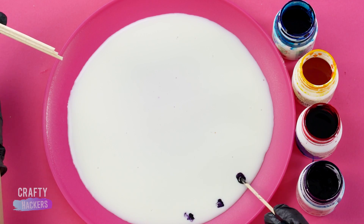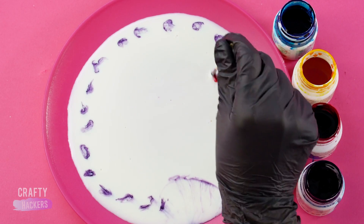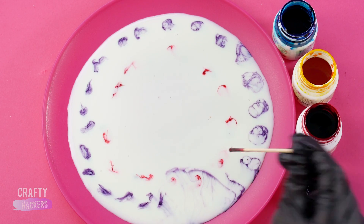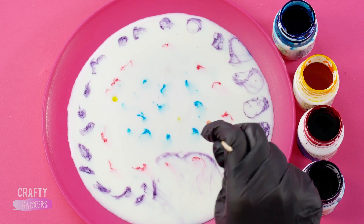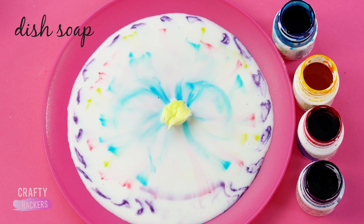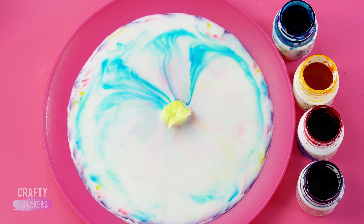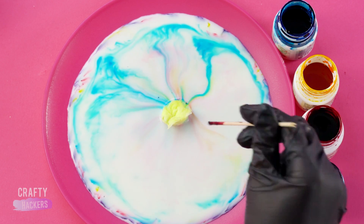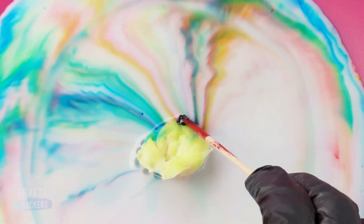Pour some milk into a plate and add dots of food coloring around the edge. Add a second different-colored circle of dots inside the first one, and add another circle inside that one. Add a few dots of a fourth color all around. Now add a small sponge with dish soap on it to the center and watch the colors come alive. Put food coloring on the sponge and watch it stream out into the milk. This is super fun to do!